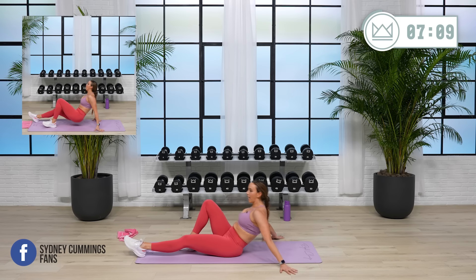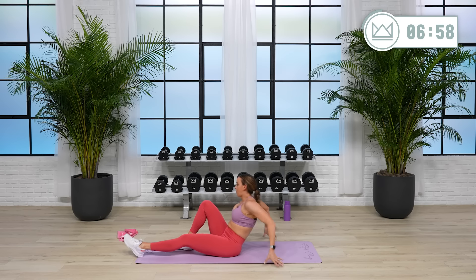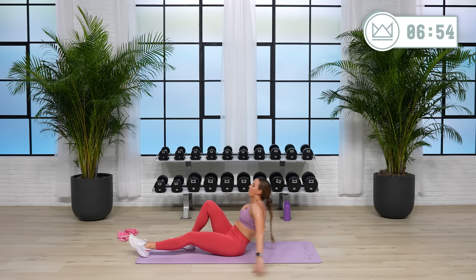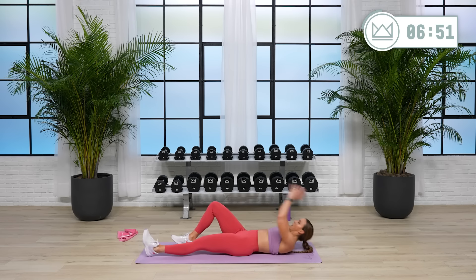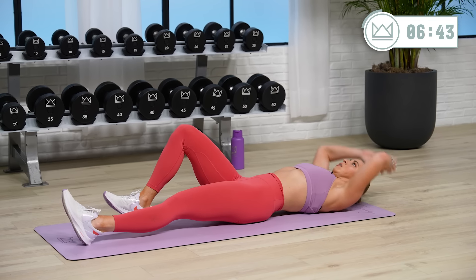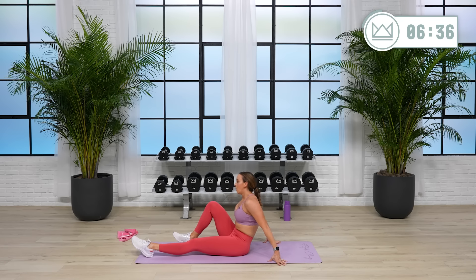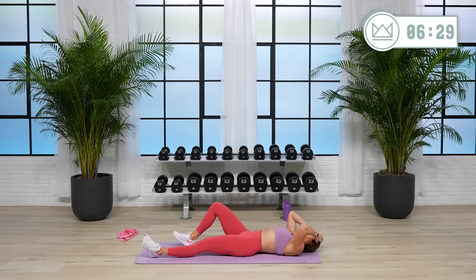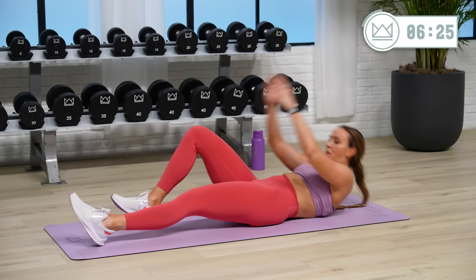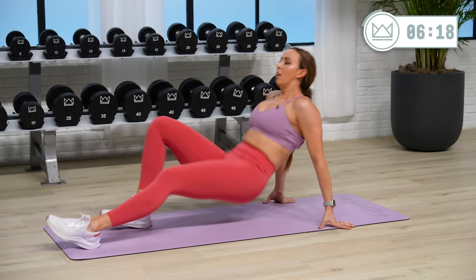Same thing — take it in, you're doing great. This is exercise 22 out of 26, we're right there, let's go. All designed to make you connect with your body, feel strong, and feel good when you leave. Squeeze that glute at the top — make sure you're not just lifting your hips up and down. Three, two, one.